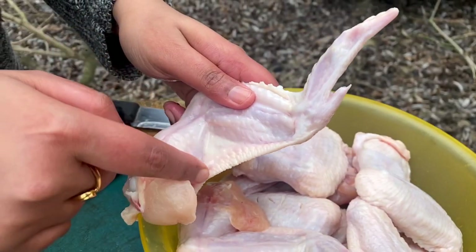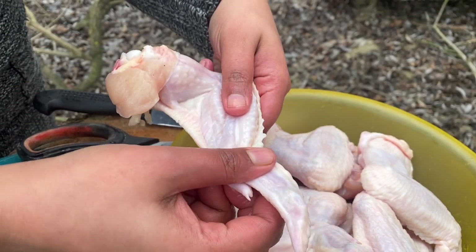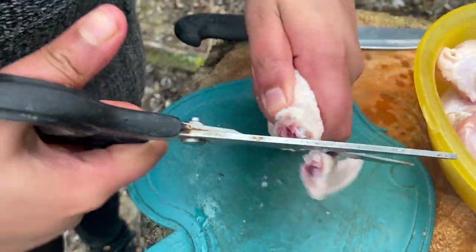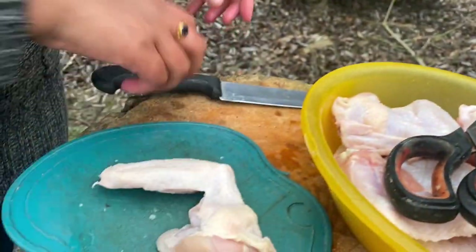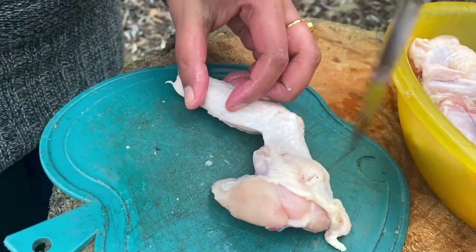First, we cut this portion and we cut this back. We cut this along with the winglets. We prepare this together and cut along.